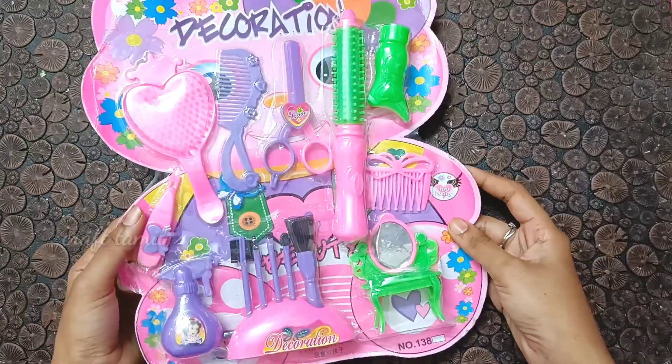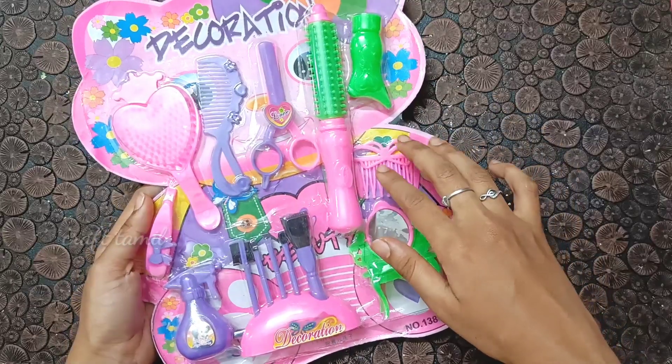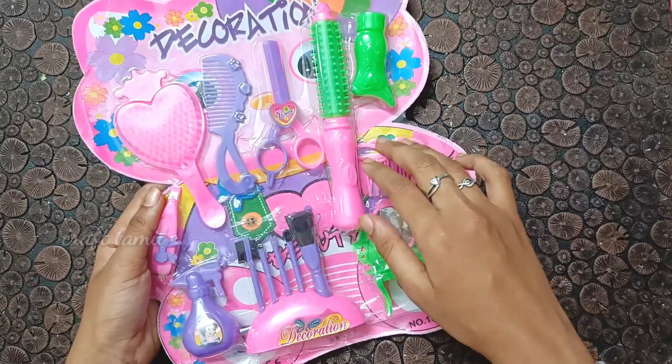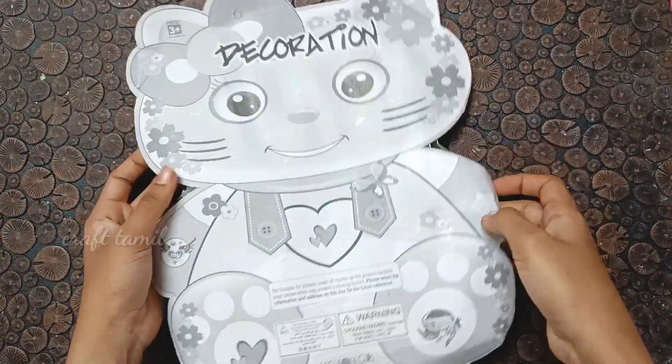Hi my dear friends and families, welcome to Craft Tamil channel. In this video, we will talk about the Barbie Show. This is our channel called Barbie Show Tamil, and we will talk about this video on our channel.